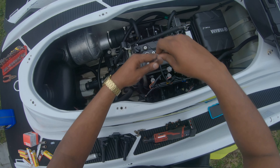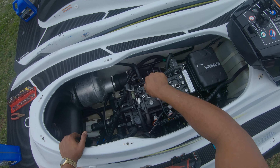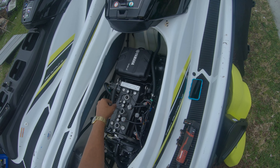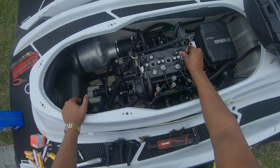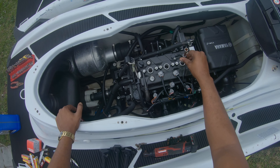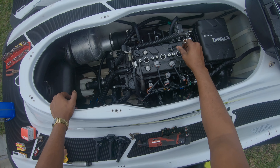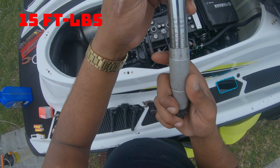All right, so I hand tighten them first, then I come with the torque specs. I preset the torque wrench to 15 pounds for these spark plugs. All right, so you heard — 15 pounds for these specific spark plugs.